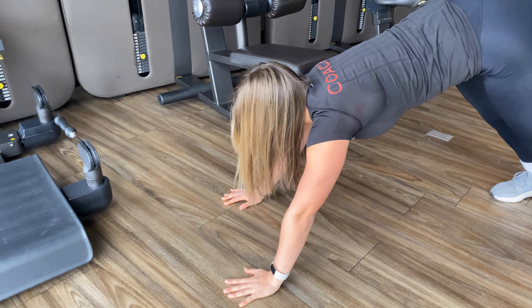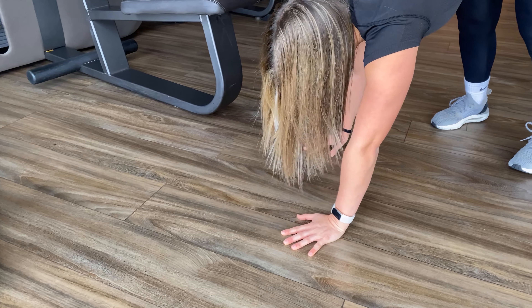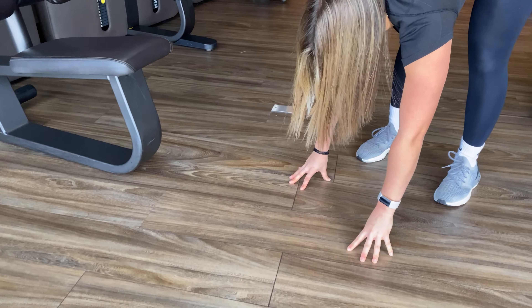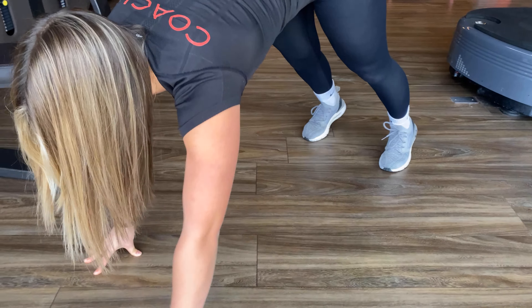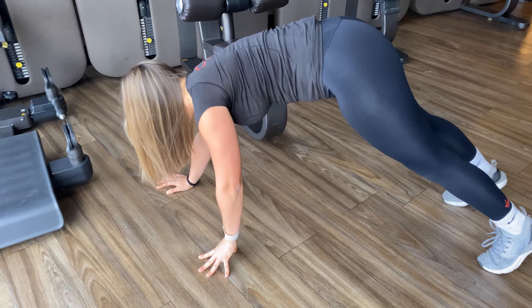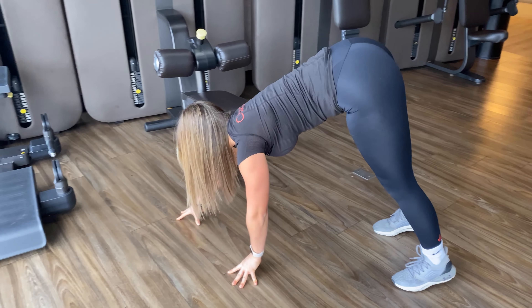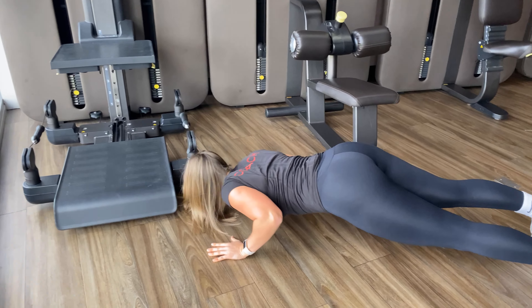Now the next variation — what we're going to do is bring our hands slowly towards our feet, stopping here, same thing again, bringing our hands all the way down and then we're going to go into a push-up there again. Same thing, hands coming all the way to our feet, coming all the way back down into a push-up again.